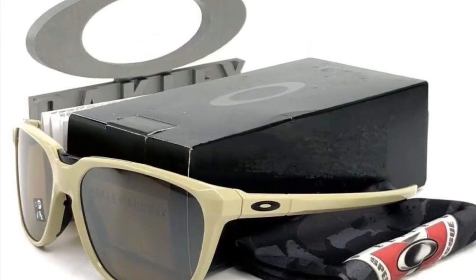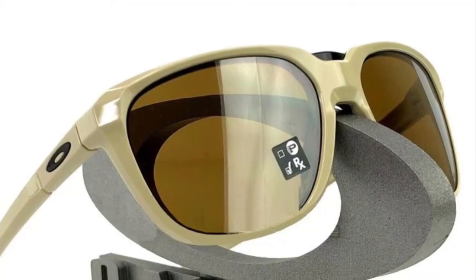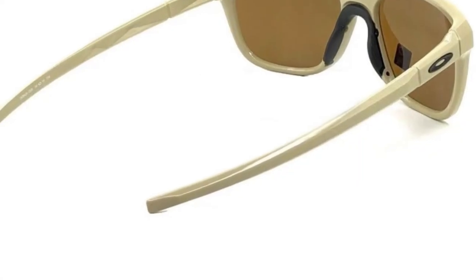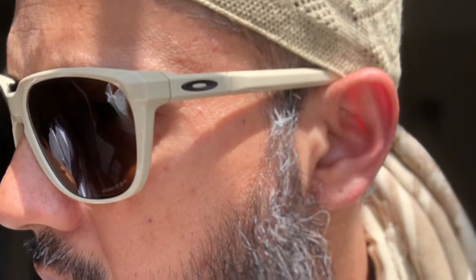With performance features wrapped in a lifestyle design, the 009420 Oakley Anorak Square Sunglasses can easily transition from everyday life to active adventures. The Oakley Advancer technology is designed to instantly open air flow to help combat fogging and overheating.